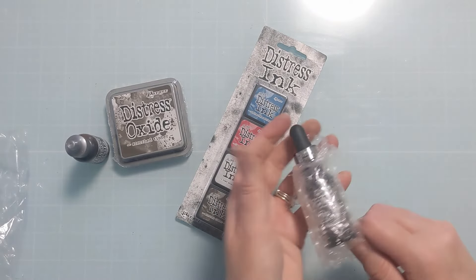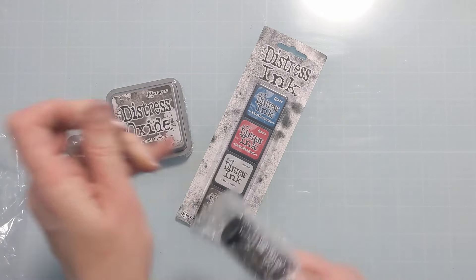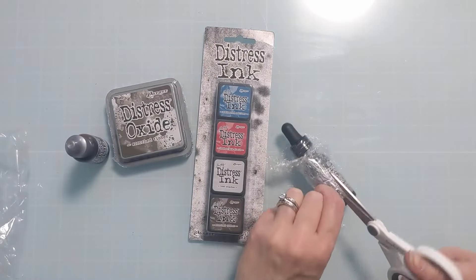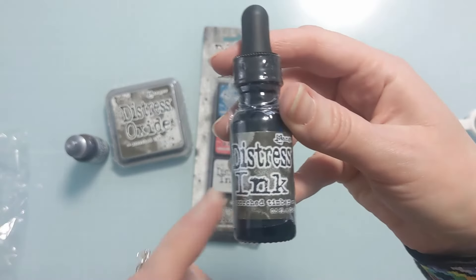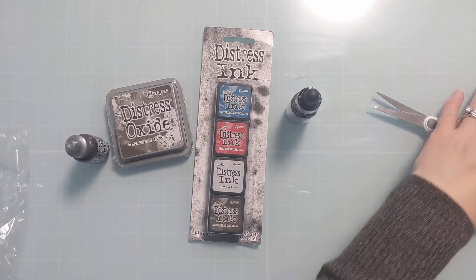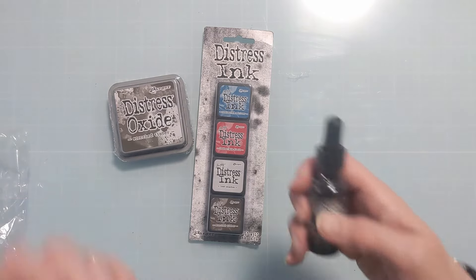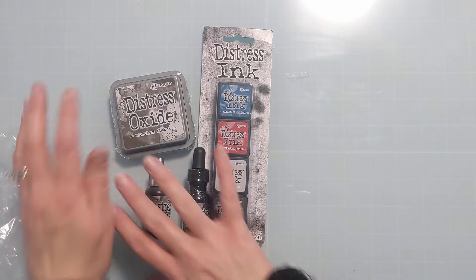I have all the reinkers for all the Distress Oxides because I use those more, but I don't use the Distress inks as much. This is what the reinkers look like for the Distress Ink. These also make really good liquid watercolors too, if you want to kind of double duty those items. So yeah, the main reason for the order was the new Distress color, Scorched Timber. I'm going to set this aside.